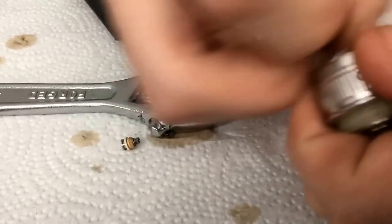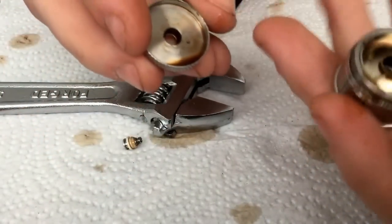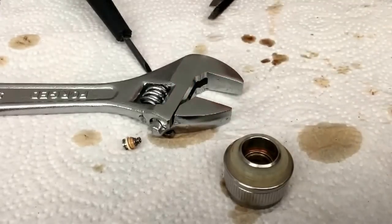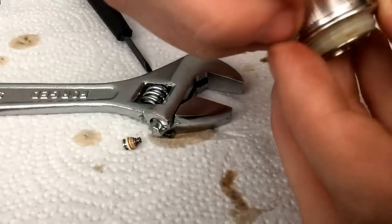I think I can just pull it off now. There it is. So, that's the Aspire Nautilus. There's some juice in there. Gross. And then, to remove the AFC ring.